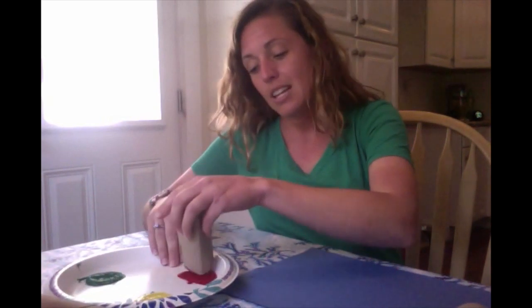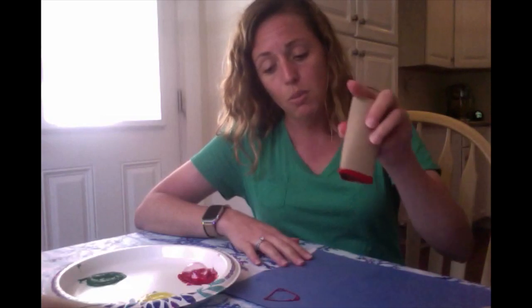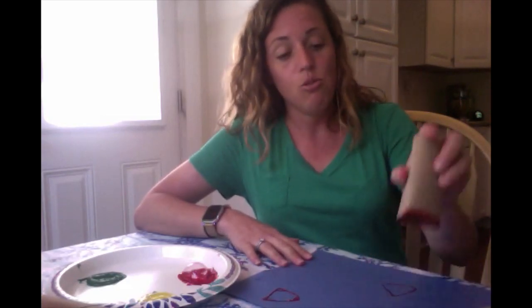Very carefully you're going to dip it in your paint, and just like we do when we play with our stamps at school, you're going to stamp it on your paper. So I put red triangles on my paper.